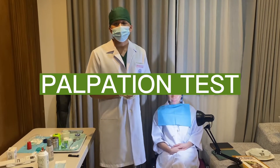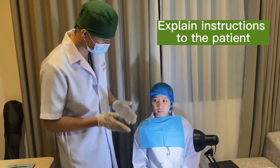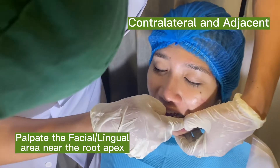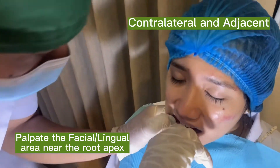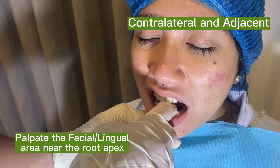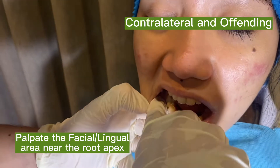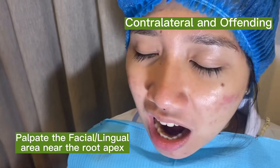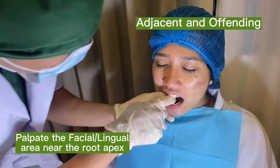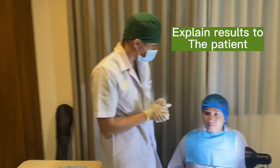The next test I will be doing is the palpation test using the index finger. I will use my index finger and palpate the area around the apex. I will assign numbers again just like in the percussion test to see if there's any difference. This is 1, this is 2. Is there any difference? Okay, so your surrounding structure seems normal. Those are normal responses.